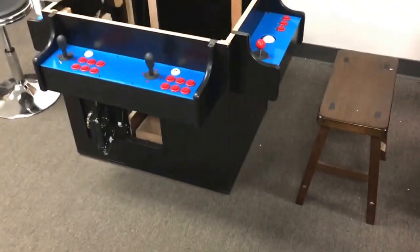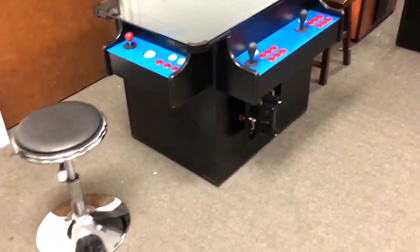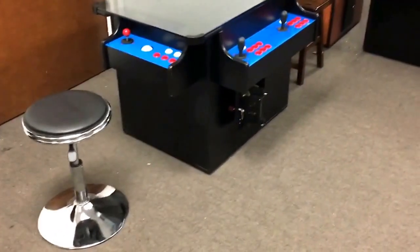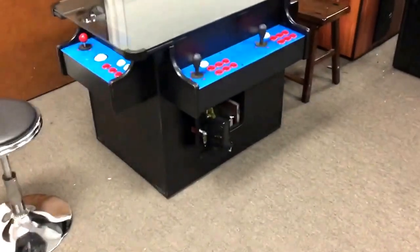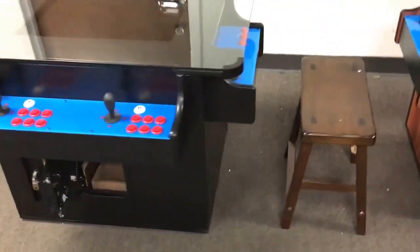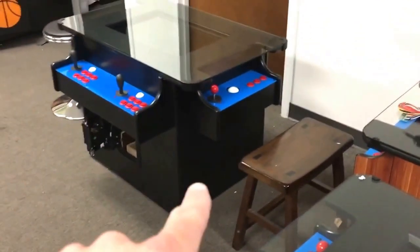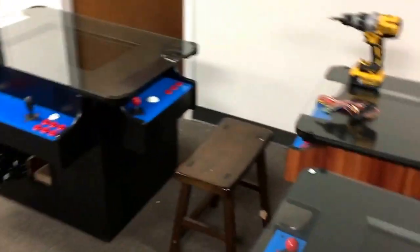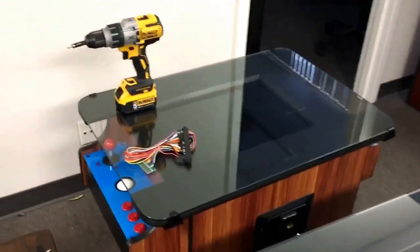And this is our ultimate cocktail arcade. If you have any questions you're more than welcome to give us a call. We can be reached at 888-378-9416, or you can visit our website at coinopstore.com. There you'll be able to see the different products we sell — the ultimate cocktail, the standard cocktail, and also the deluxe cocktail, which is basically just a bigger version of our standard.